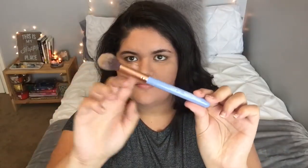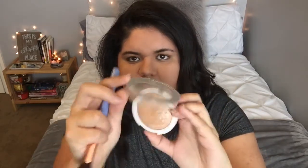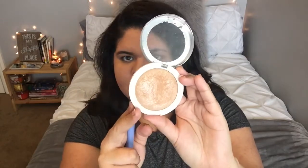Next I'm going in with my Luxie 522 tapered highlighting brush and my Hard Candy Sparkly Bronzer in the color Tiki. It's a little light so I use it as my highlighter.